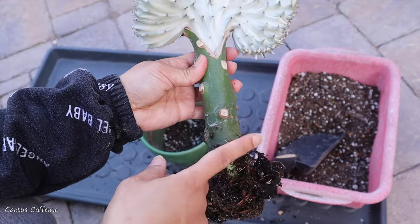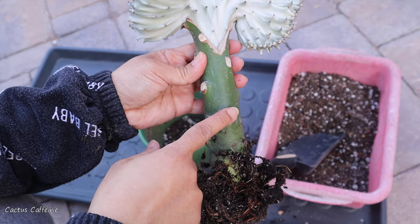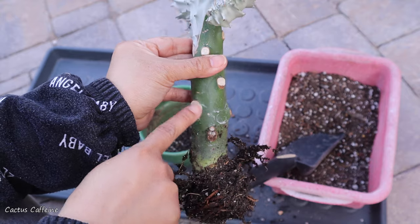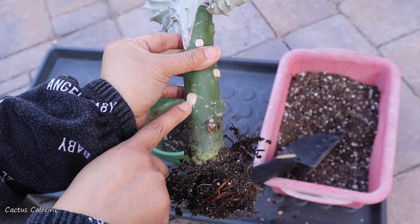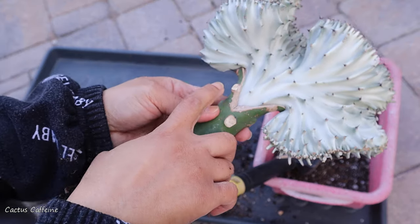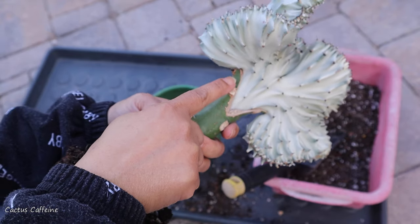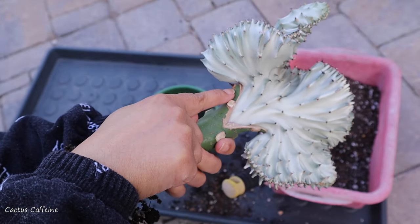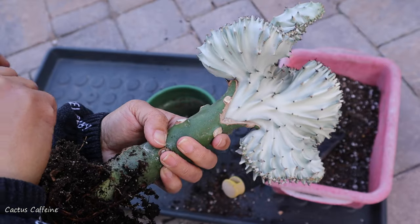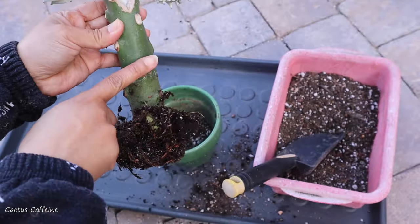It also has thorns — like most Euphorbias, they have thorns, except they cut them off here. The thorns would probably be where you see the white spots; they cut them off. But up here on the top I can still see thorns right there — those are what the thorns look like, except they cleaned up the base.